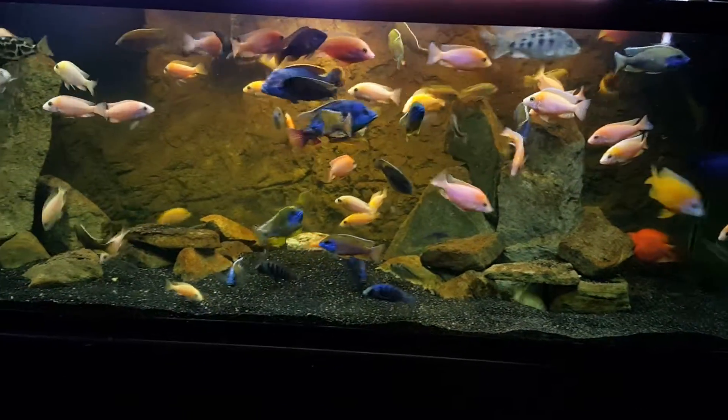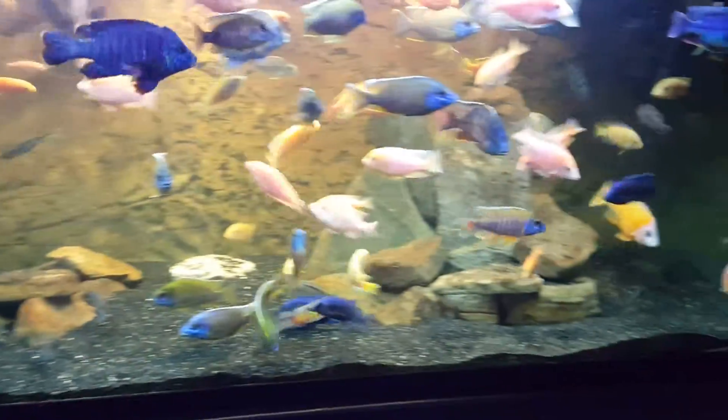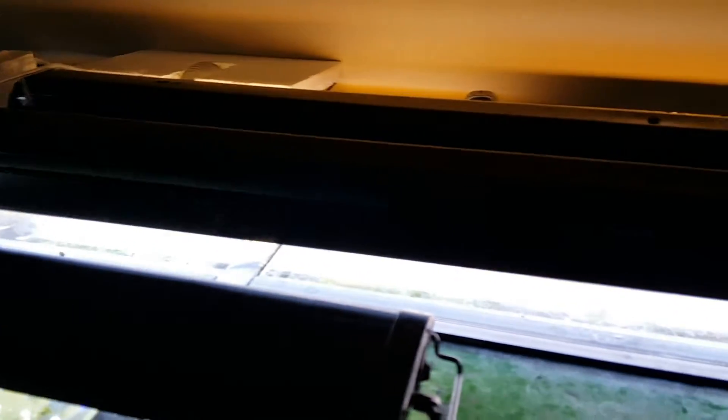Over here I just have the $14 Lowe's lights with fluorescents on there. Doesn't look bad, but I need to get a canopy one day.